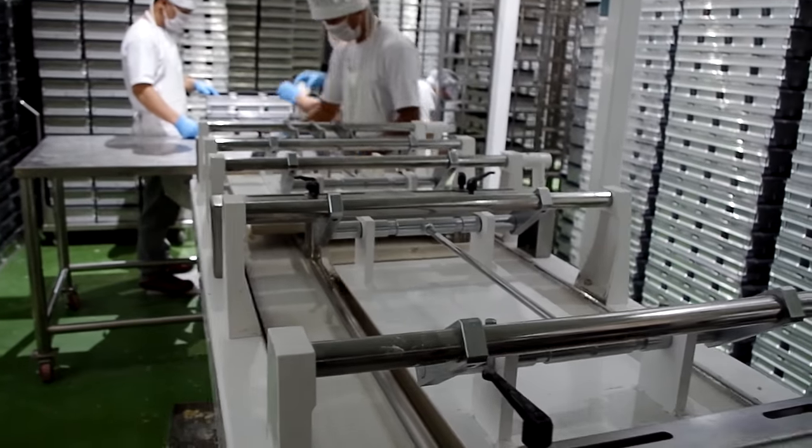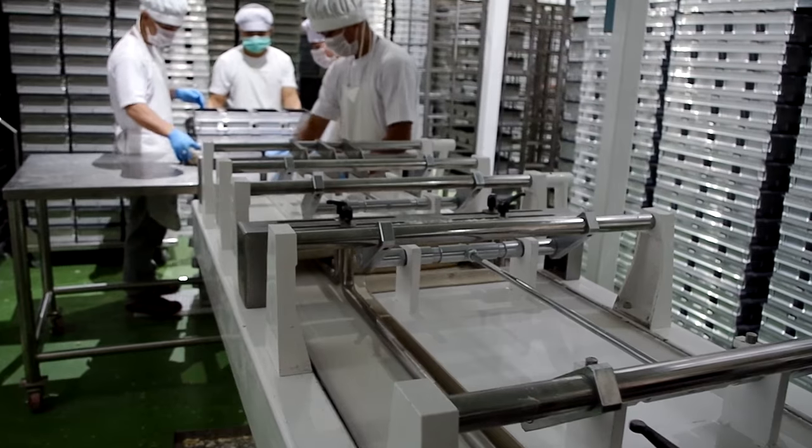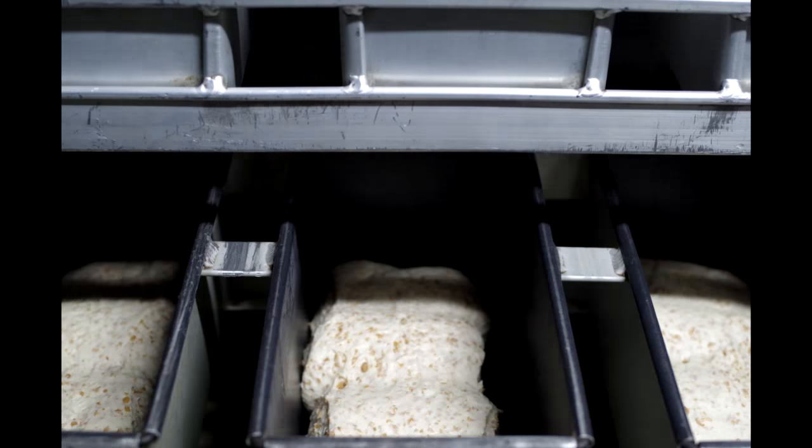The bread pans are placed on racks and rolled over to the proofer. The bread dough is left to rise for about one hour before baking.